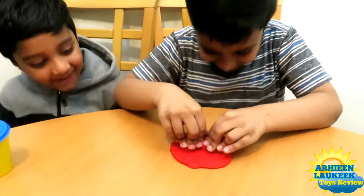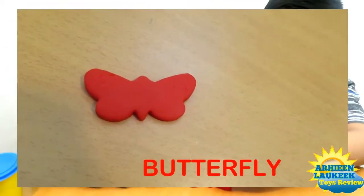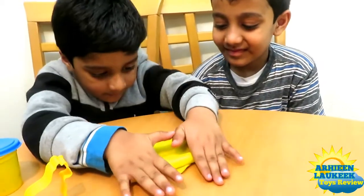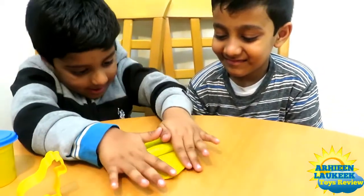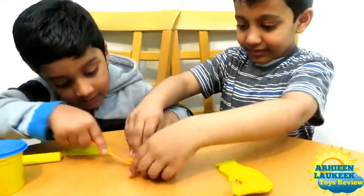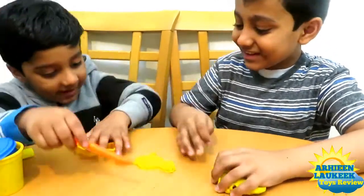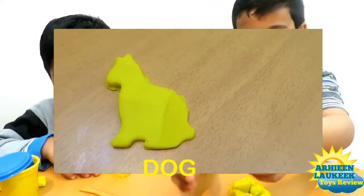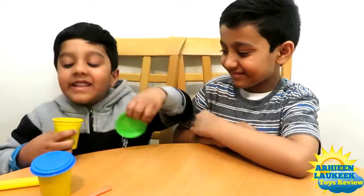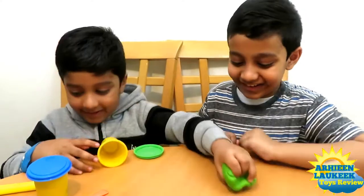Let's make a butterfly. Let's do this. Make a green color. Roll it out.